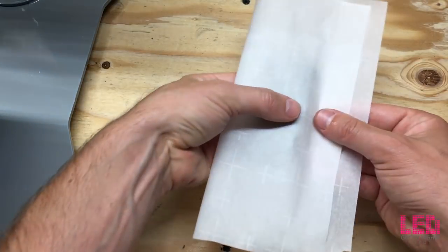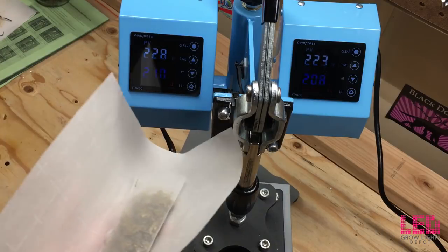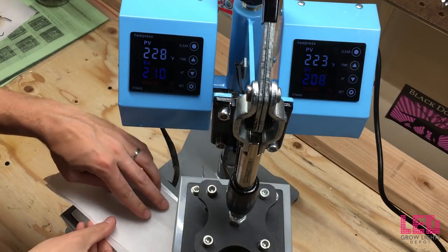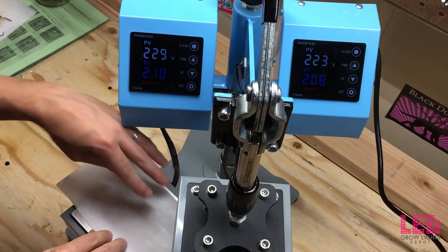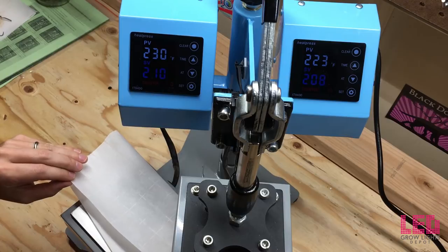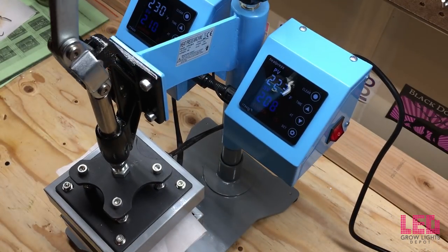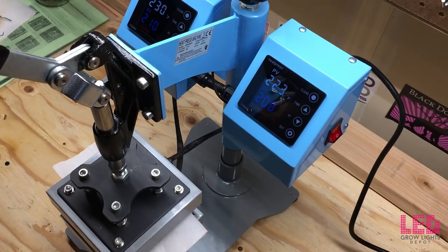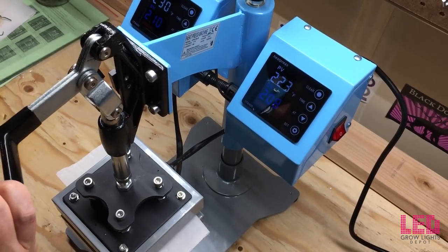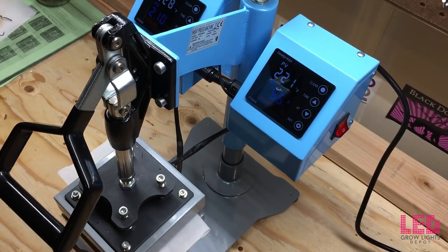Once you get the bag full, you're going to want to put it in between some parchment paper and get ready to press it. Once the plates have reached their temperatures, we can begin. I'm going to lay this down right here on the bottom plate, make sure it's lined up, line up the top plate, and press the handle down.